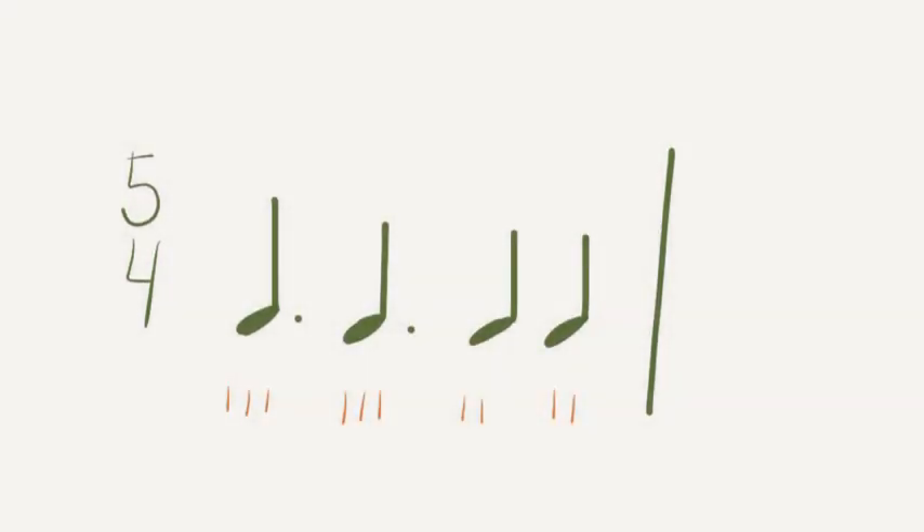This rhythm is a little bit trickier. Remember the number of 8th notes that fit into a dotted quarter note and the number of 8th notes that fit into a quarter note. These tick marks might help you — they represent the number of 8th notes in each of these note values. There are 3 tick marks underneath the dotted quarter notes because there are 3 8th notes in each dotted quarter note. There are 2 tick marks under the quarter notes because there are 2 8th notes in each quarter note. Focus on the number of 8th notes in each beat and let's say this rhythm on TA only. Ready, go. TA, TA, TA, TA, TA.